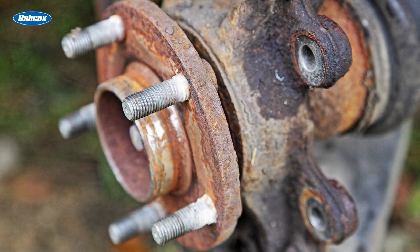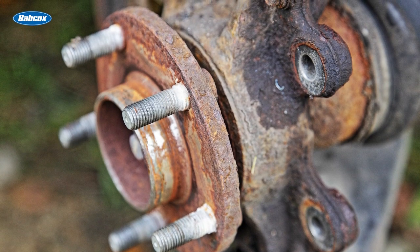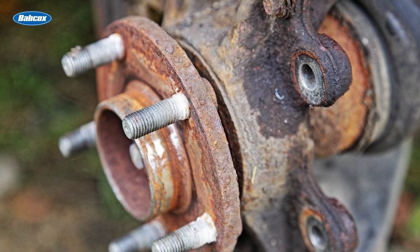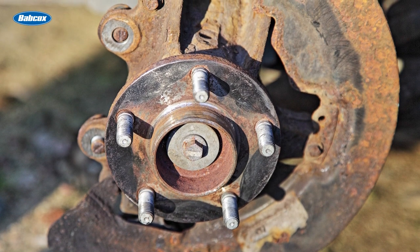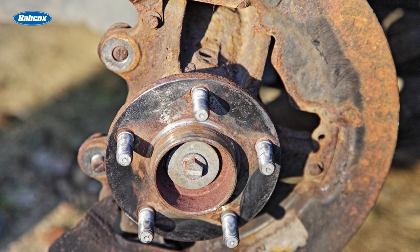On vehicles with aluminum knuckles, you may find that corrosion will form around a pinch bolt, axle nut, or snap ring. This corrosion can make it extremely difficult, if not impossible, to remove that fastener. At some point, it makes more sense from a time and money standpoint to simply replace the entire knuckle, rather than get bogged down trying to remove a stubborn fastener.